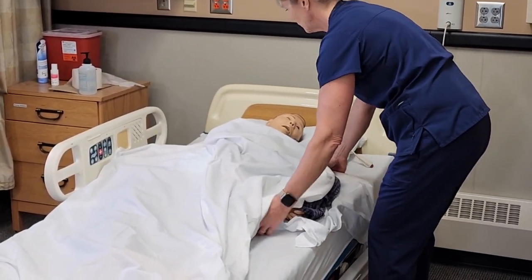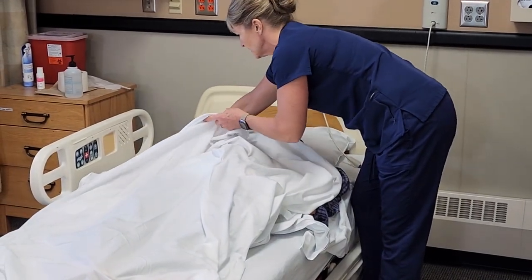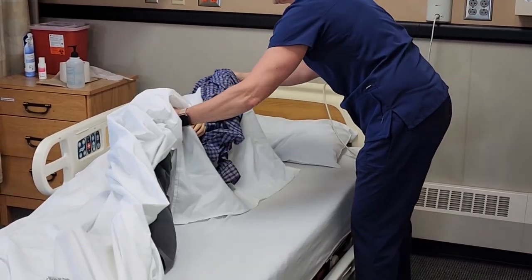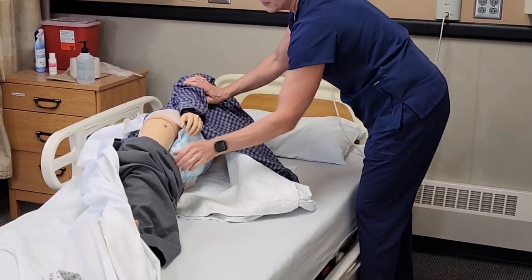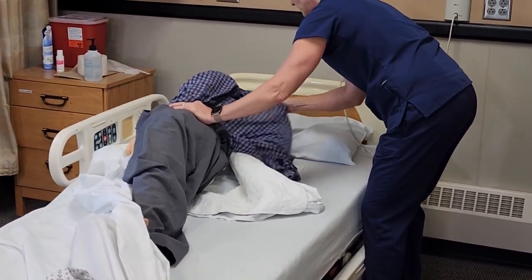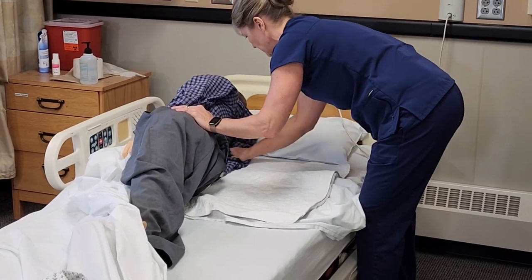Okay Lee, I'm going to have you move over towards me on three — one, two, three. And then on three, I'm going to have you roll over towards that side rail on your right side; make sure your arm is out — one, two, three. From the back side, I'm going to pull the pants up over his hip, then tuck this shirt underneath them as far as it will go.